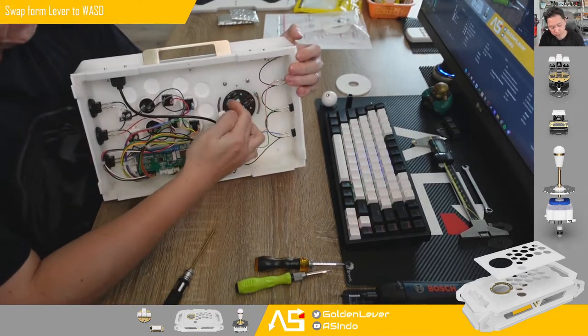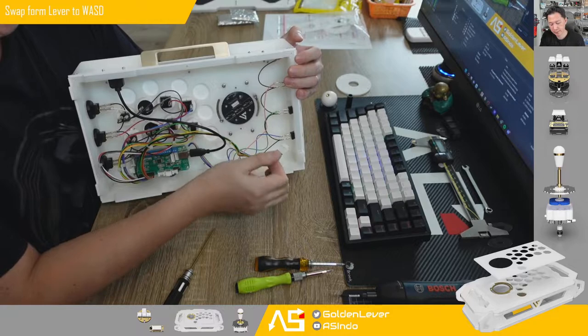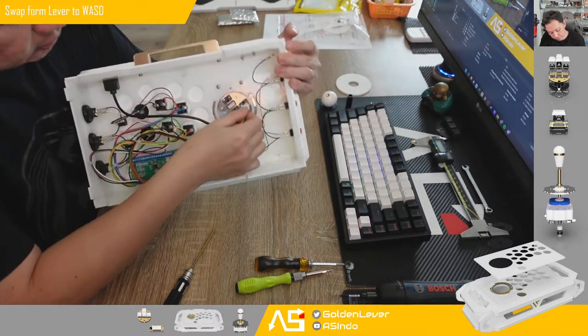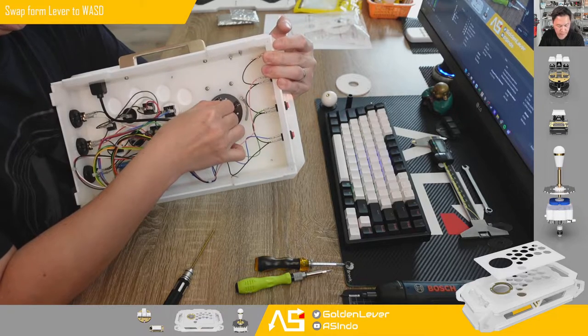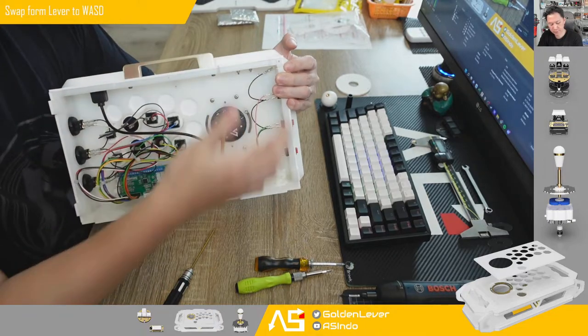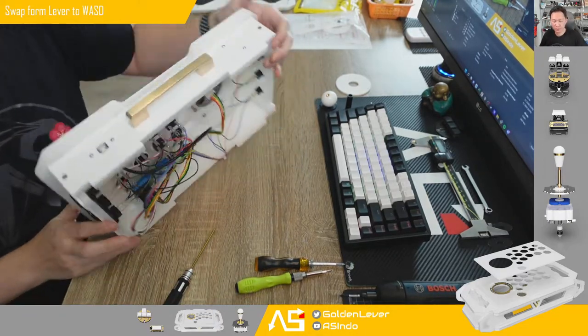You just need to plug the direction cable in just like this. You cannot miss it because there is only one orientation. That's it — it's connected.